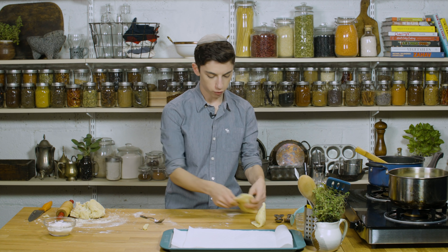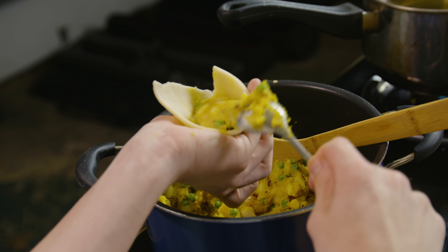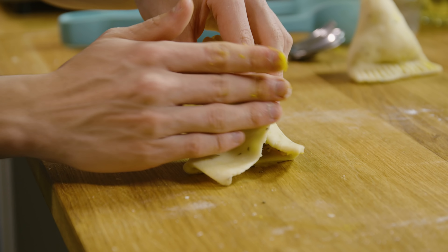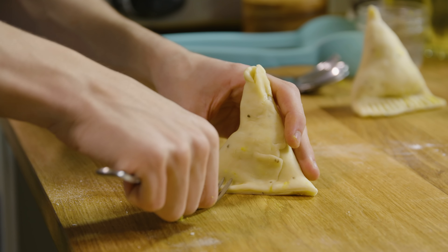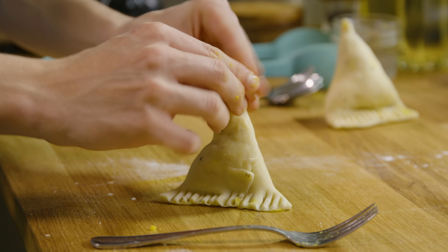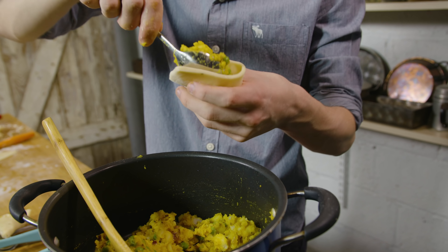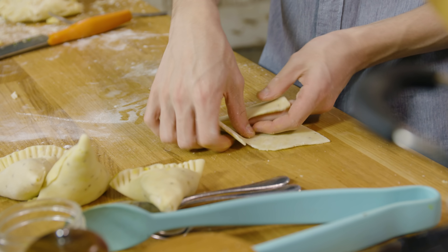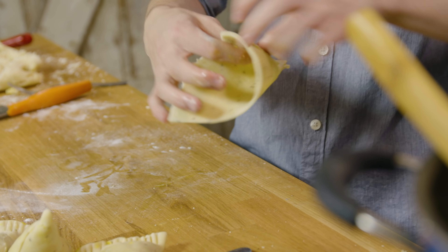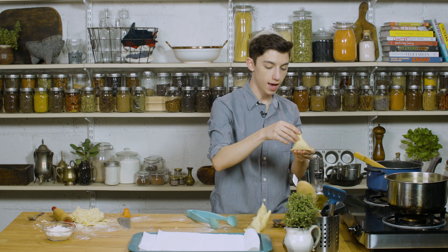I'm going to repeat these steps with a bunch more samosas — I'm going to make about four samosas — and then we're going to fry them for about two to four minutes until they're nice and golden brown on the outside, and then we're going to eat.